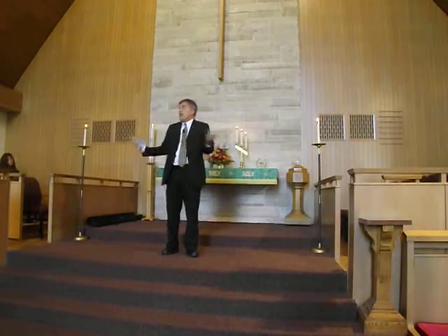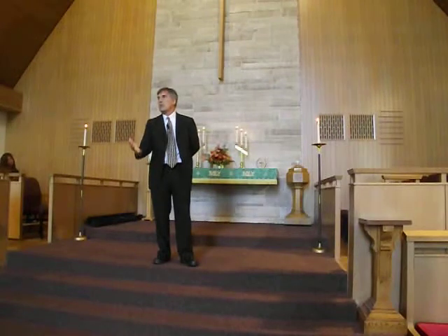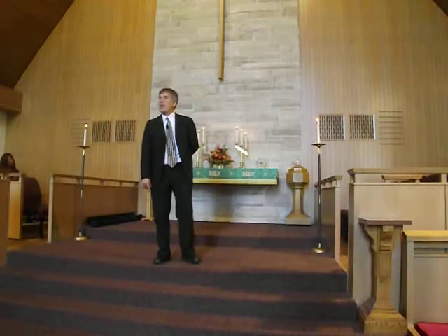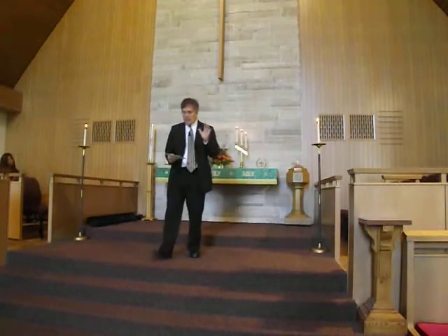We believe in a God who creates everything — that wonderful story of God creating the earth in those six days. My favorite part of it is: 'And the Lord said it is good.' God didn't say, 'Well, heaven is better.' God said, 'It is good.' On earth as it is in heaven — that is God's desire. That is the prayer that Jesus teaches us.